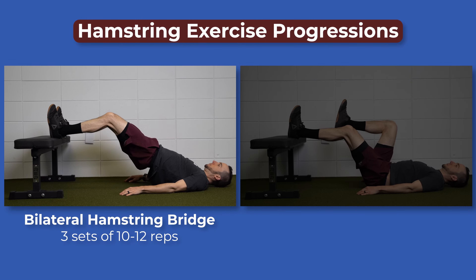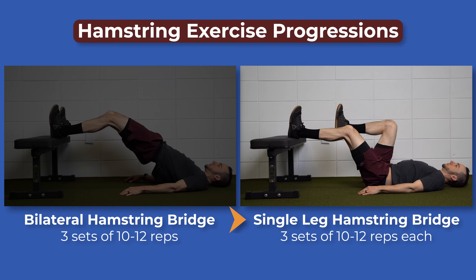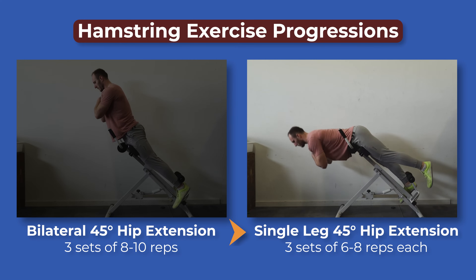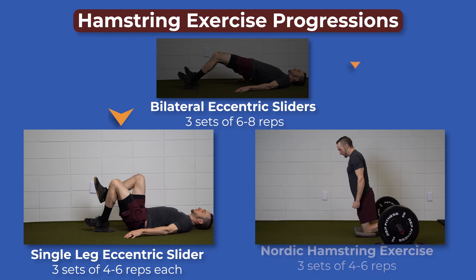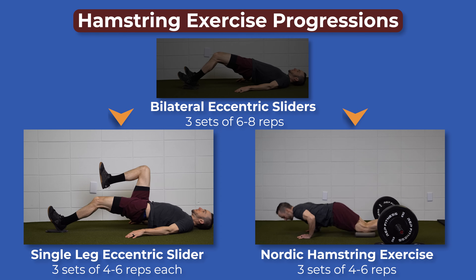The bilateral hamstring bridge progressed to one leg for three sets of 10 to 12 repetitions on each leg. The bilateral 45-degree hip extension progressed to one leg for three sets of 6 to 8 repetitions on each side. Bilateral eccentric sliders were progressed to two different exercises: a single leg eccentric slider for three sets of 4 to 6 repetitions on each leg, and the Nordic hamstring exercise for three sets of 4 to 6 repetitions.